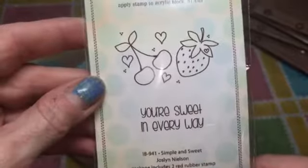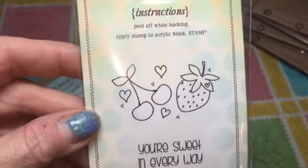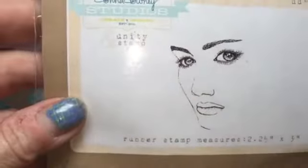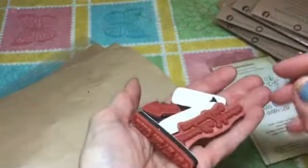You got some freebies if you ordered so much. Then there was a dollar stamp — 'It's Your Sweet in Every Way' — and it's a cherry and a strawberry. Then I got this face stamp, and I can't read the name — it's too scripty. Another part of the freebie was a bunch of sentiments, a nice handful, and there's a little arrow. I haven't stamped them out yet.